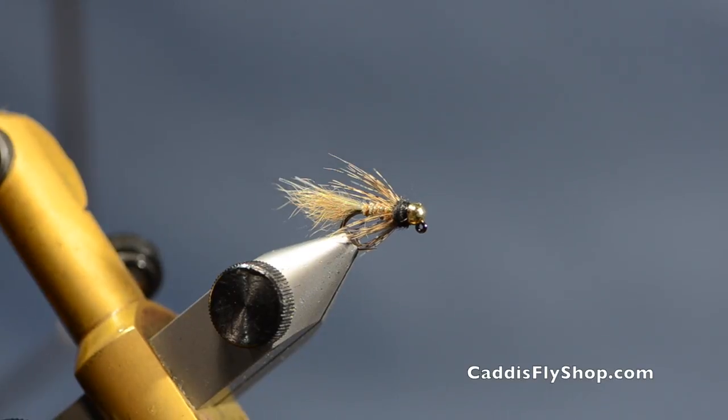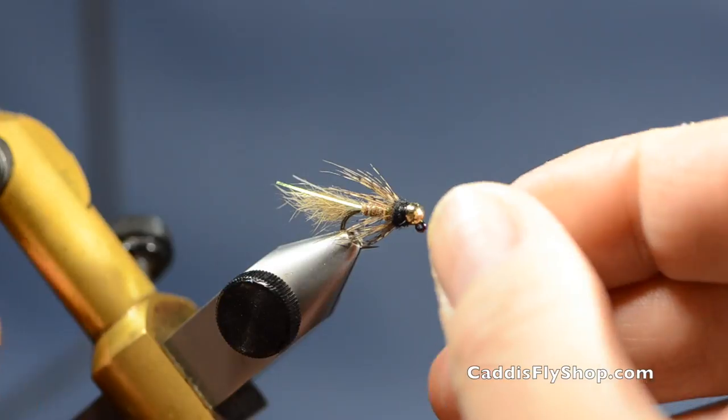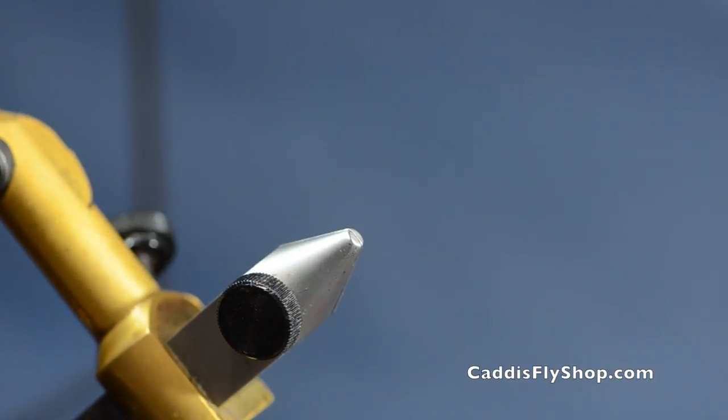Welcome to the Oregon Fly Fishing Blog. Tony Torrance here. Today we're going to tie a jigged Possy Bugger, one of our favorite local patterns. I've got one here as an example and we'll quickly change over.